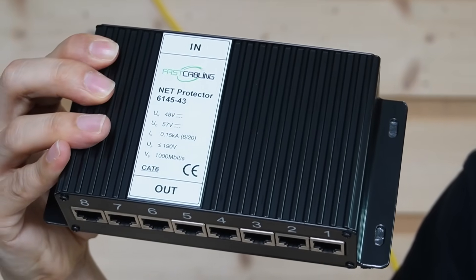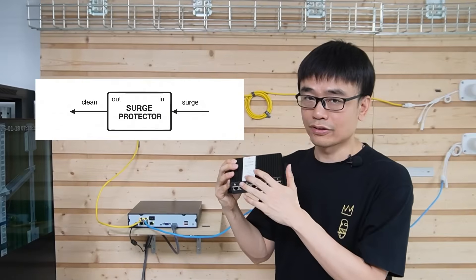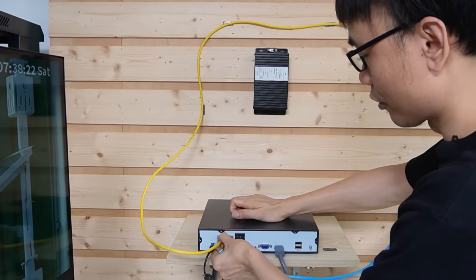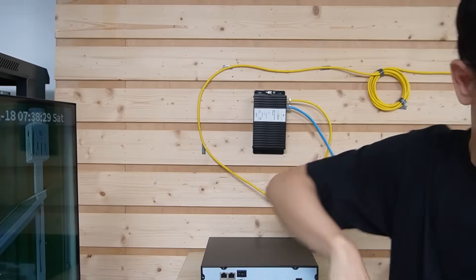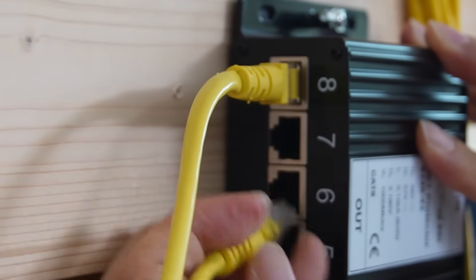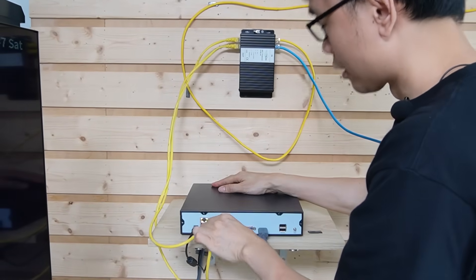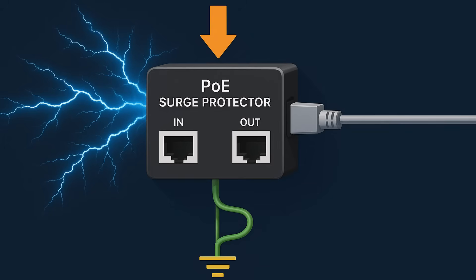The IN ports are for cables coming from outside that could carry surge, and the OUT provides the clean signal. Let me attach this surge protector to the wall, remove the cable from our PoE network video recorder, and connect it to the IN port of this surge protector. Then use a short patch cable to link the output port to our network video recorder. We also need to ground this surge protector so it can catch the surge and release it to ground.